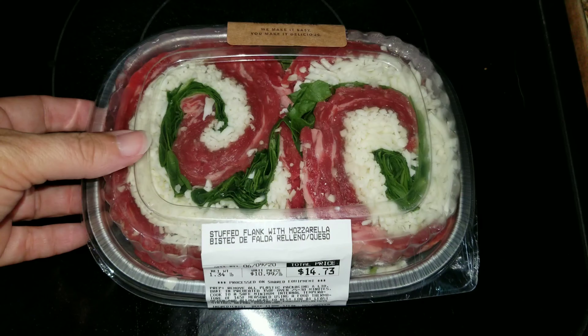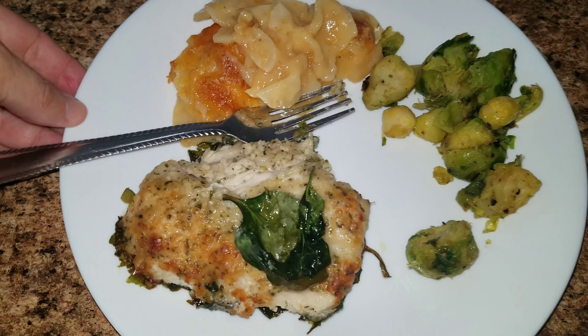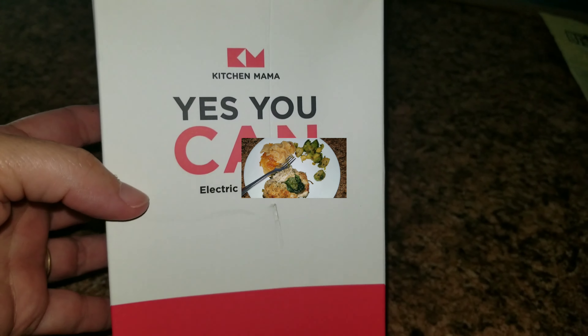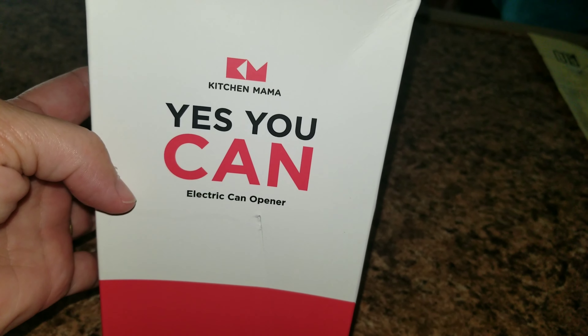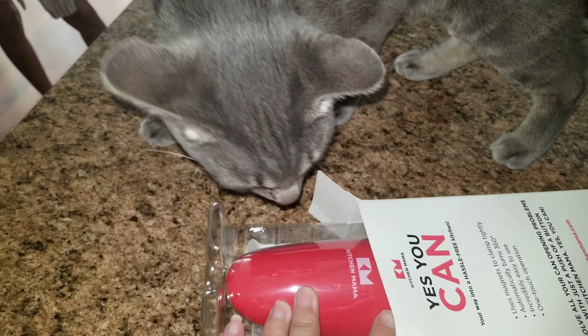There are things that I'm trying that I've never tried before, but before we get started I wanted to show you my new can opener. This is a can opener and I absolutely love it. It is from Kitchen Mama — thank you for sending this to me. This is not sponsored, but they did send it to me to give it a try and I love it.